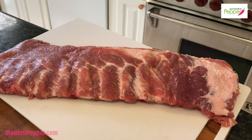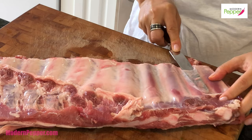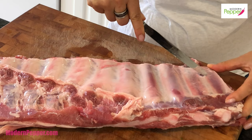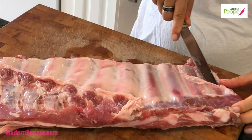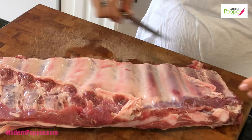Here's our beautiful slab of pork ribs — I'm using the St. Louis cut. We want to remove the membrane, so take a butter knife, go under it like so, and lift the corner. It's really important to remove the membrane because you want your marinade to seep through the muscle of the meat. The membrane is also tough and gets rubbery when cooked. Take a piece of paper towel and simply pull it across.